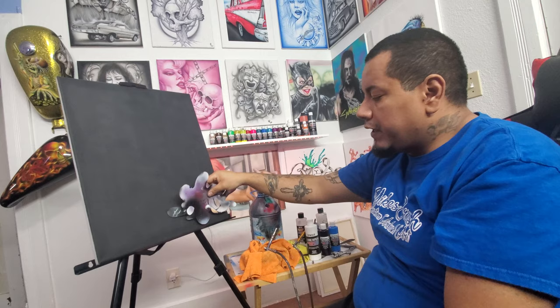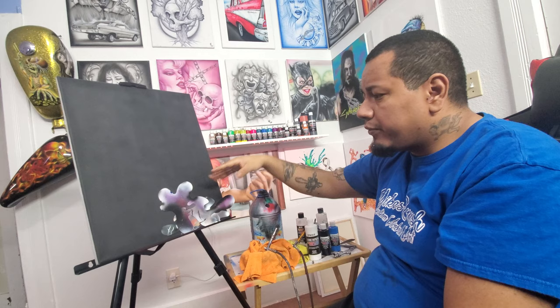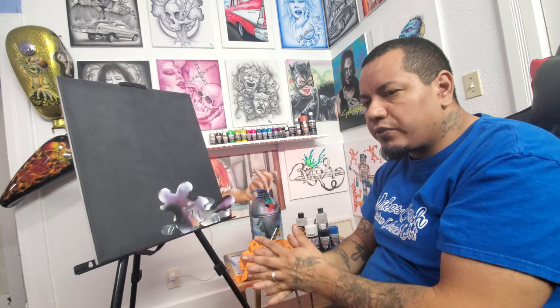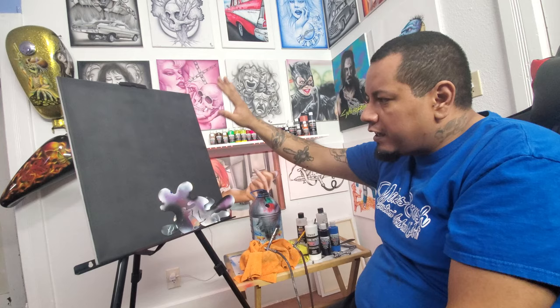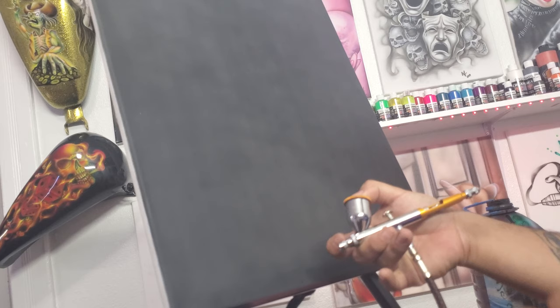These stencils are designed to work together to produce really good-looking flames, so if you're interested you can get those there, or try your hand at cutting your own. We also have a black canvas here that we're going to be working on. Traditionally, whenever you do blue flames it works best on a black surface, but you could also do them on other colors once you get accustomed to the process.